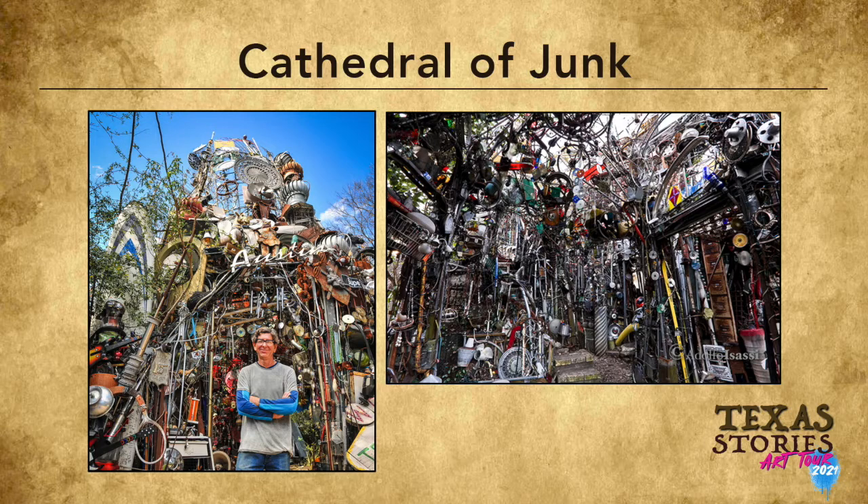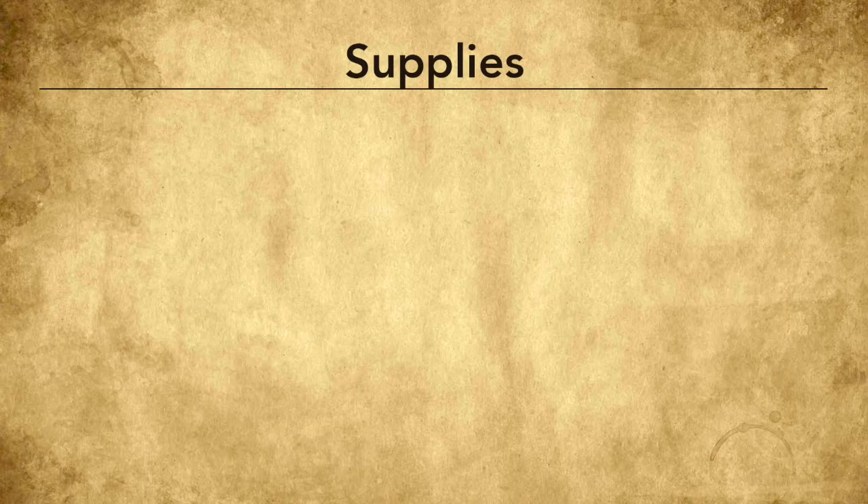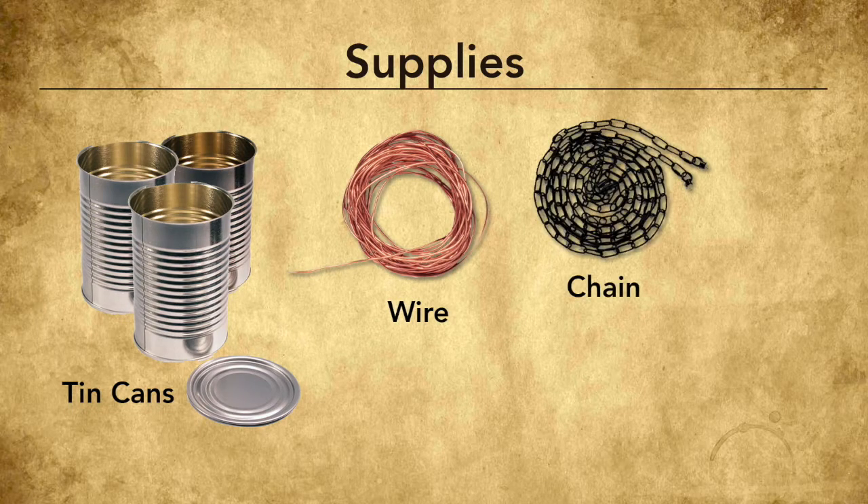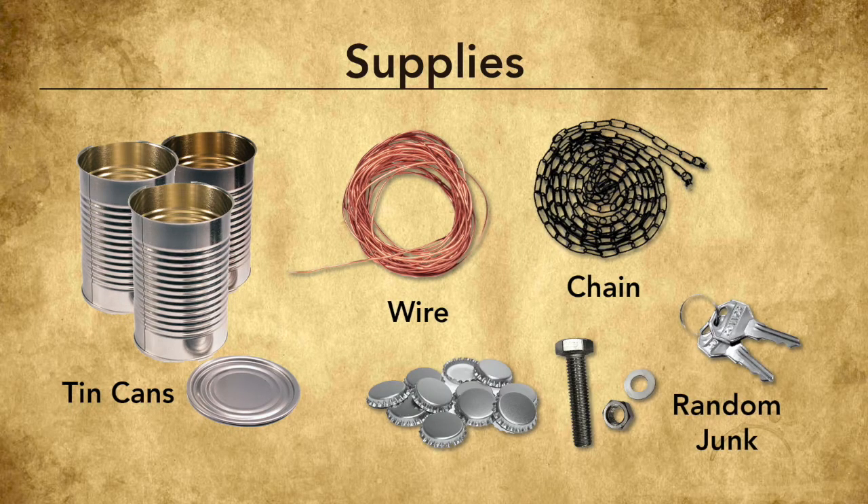The supplies you'll need for this project are junk, but to be more descriptive, let's start with tin cans, wire, chain, and whatever other odds and ends you can find in your junk drawer — keys, nuts and bolts, bottle caps, aluminum cans. I think you start to get the picture. In this project we're making a wind chime, so we want things that make noise when they clang against one another.